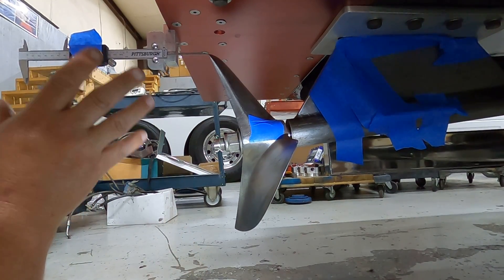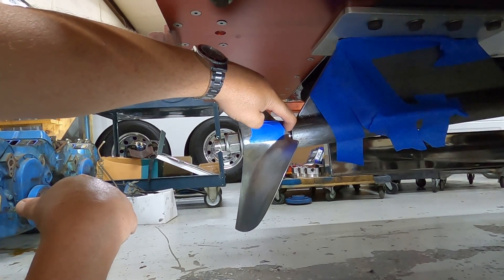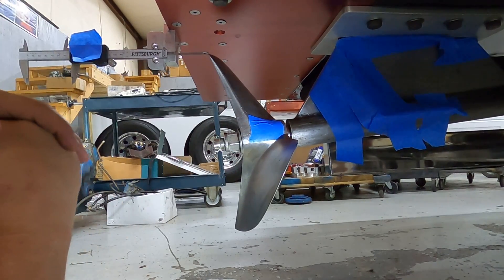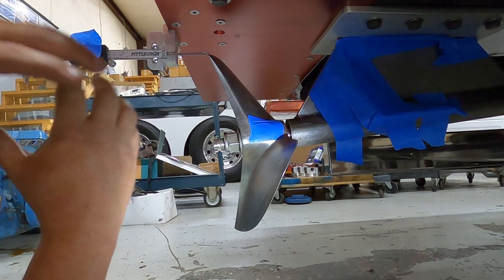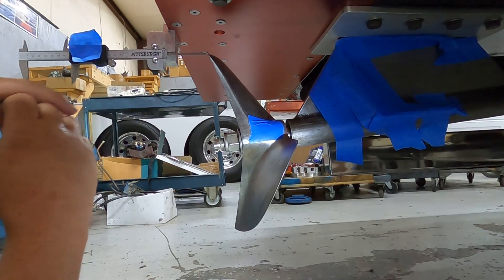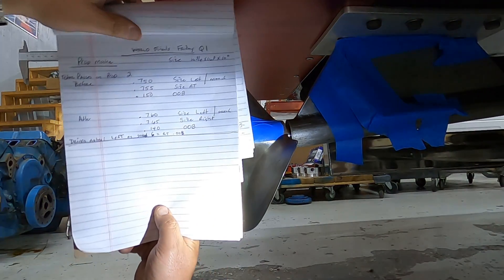I'll also undo this fixture and measure the gap between the hub of the propeller and the strut barrel, and I'll take that measurement down as well to keep track of it. Once I do that, I'll have something that looks like my log sheet here.